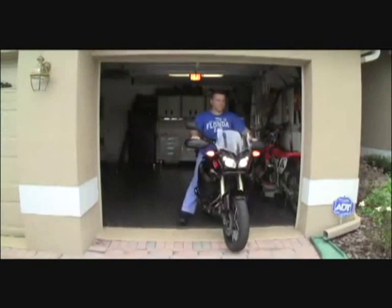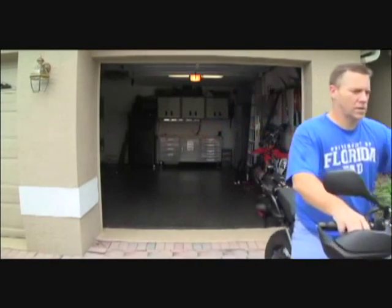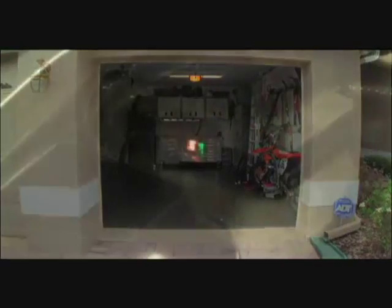If you are in a garage, you may need to take the bike outside because some GPS units may not be able to get a signal in the garage. Make sure lights are turning on in the right order to show the device is working properly.